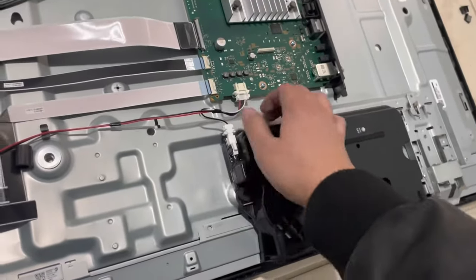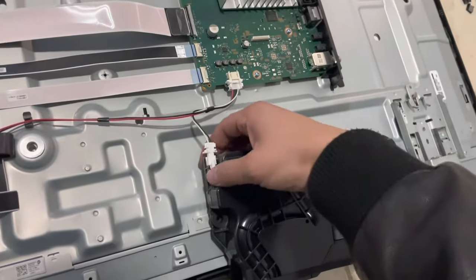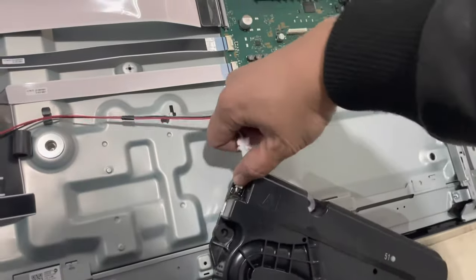For the speakers, just pull upward on the speaker and it comes straight out, then push down on the white tab to remove the wire.